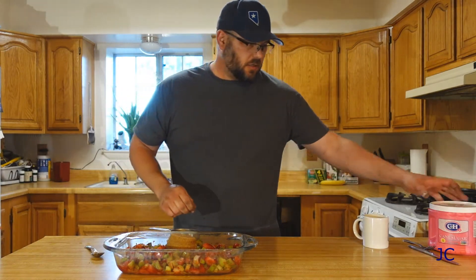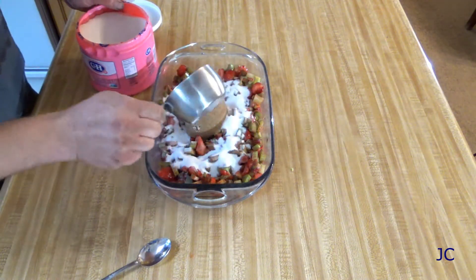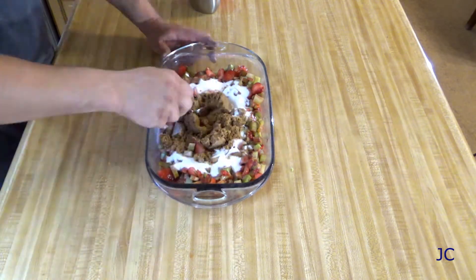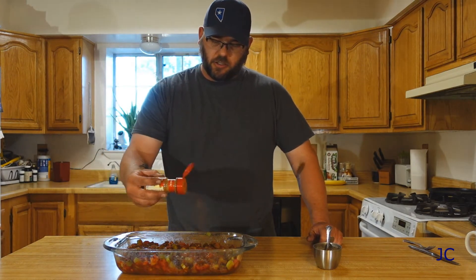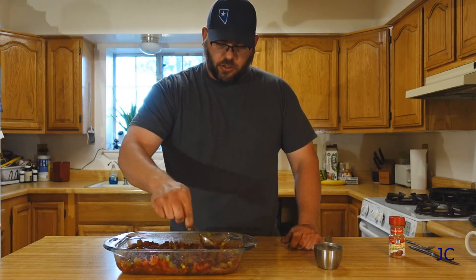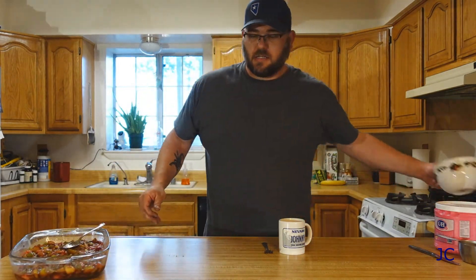Next thing we're going to do is add a cup of packed brown sugar, and then just a cup of plain old sugar — lots of sugar because the rhubarb is very tart. We'll give that a good stir. Sugar's stirred in. I like to sprinkle the top with cinnamon — there's no real good measurement for it — and then just remix that in. The cinnamon goes pretty well with the strawberry and rhubarb combo. It doesn't take a lot, just a little bit to bring out the flavor of everything. Okay, we've got that put together and we're going to set it off to the side.